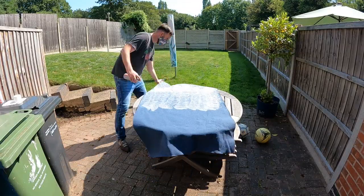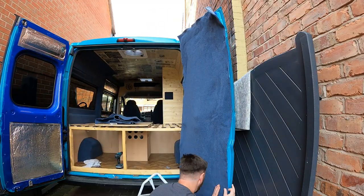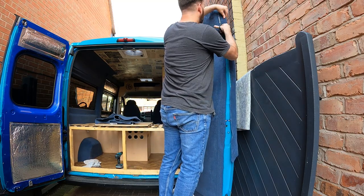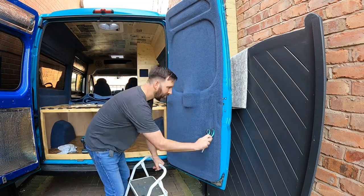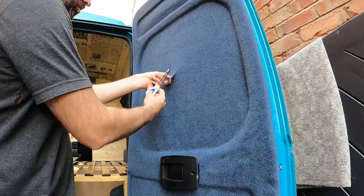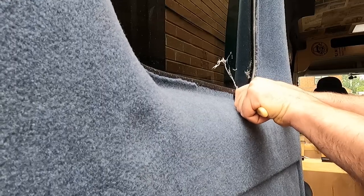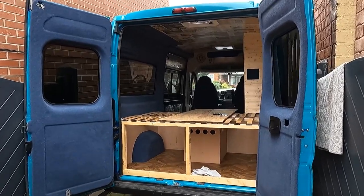If you're thinking about carpeting your own van and there's only one thing that you take away from this video, let it be that when it comes to using the spray adhesive, make sure that you cover both the metalwork and the carpet. There are so many videos on YouTube where you see people just spraying one surface and that's just not how contact adhesive works. I hope you can see that I'm certainly no expert when it comes to carpeting vans, but even with my limited experience I can achieve a really nice finish, and if I can do it, anyone can. I cut the carpet about two mil prior to the window trim and then using a butter knife and a small hook sculpting tool I tucked the carpet underneath. I cleaned up the overspray using some more alcohol wipes.